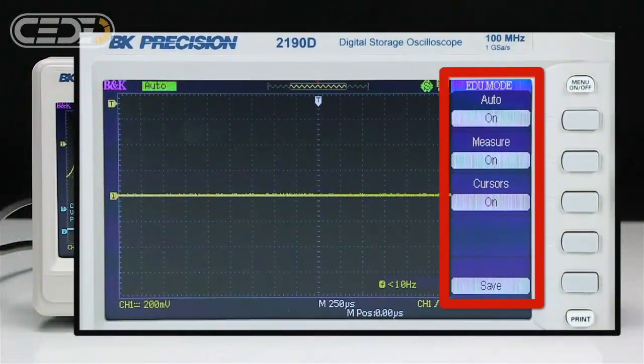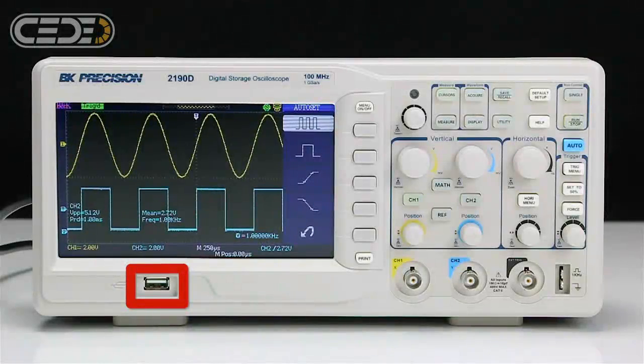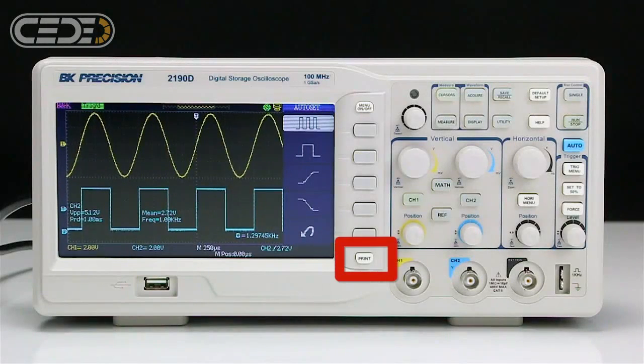A special mode allows educators to disable the auto, cursors, and measure functions. A front USB device port lets you store and recall waveforms, setups, and screenshots to a USB thumb drive, and a print button to quickly save screenshots to a USB flash drive.